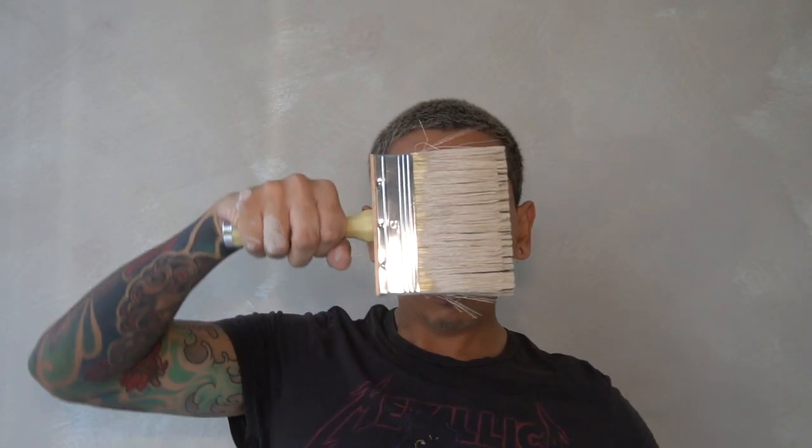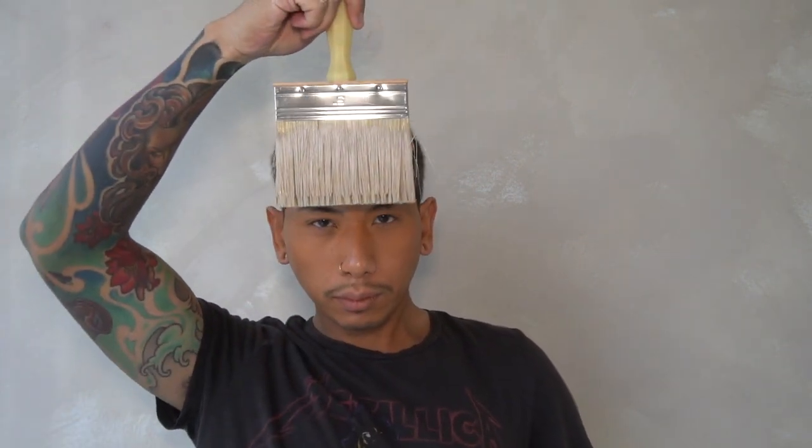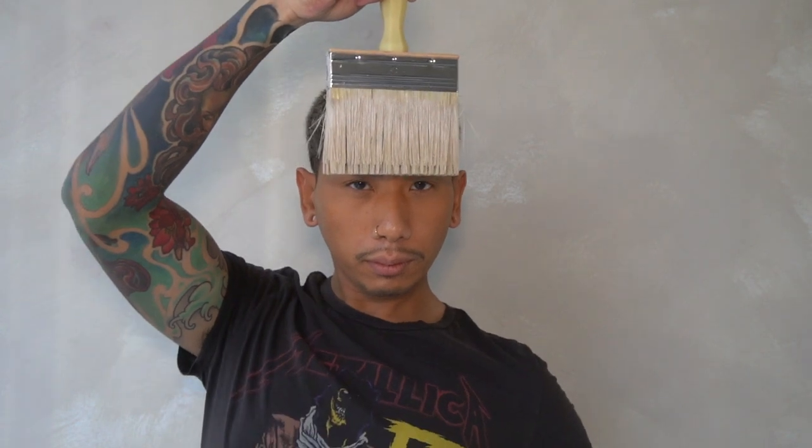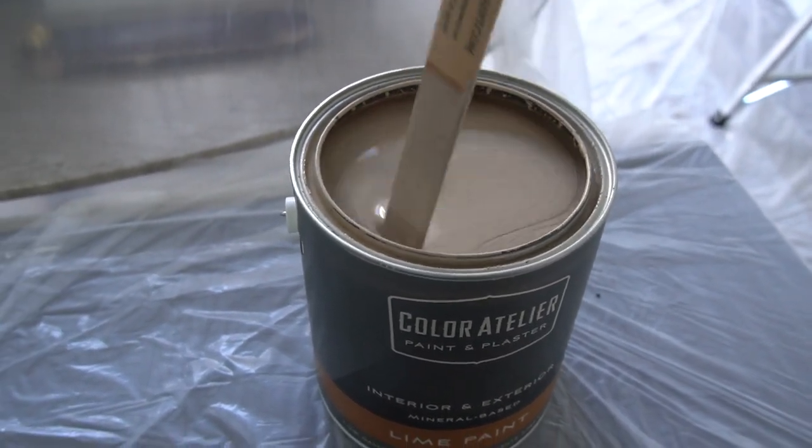Before you get started on this project, make sure that you do pick up some items. I did go to my local home improvement store and found a wood-stained brush in the 5-inch along with wood sticks, plastic covers, and painter's tape. As far as the lime wash paint, you could find some at your local home improvement store, but I decided to go with one that I found online.